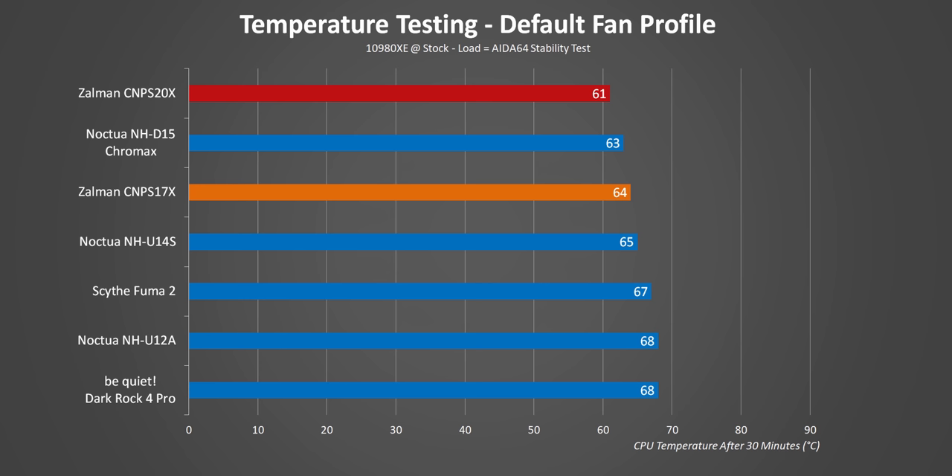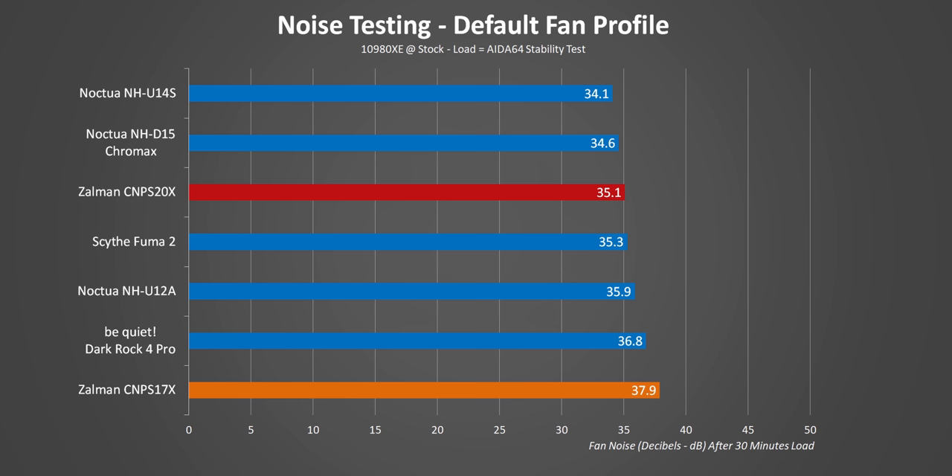One thing I want you to keep your eyes on is how the S17X stacks up with the U14S, since both are single fan 140mm designs that cost about $70. At default fan profile, they're pretty quiet too, but it's obvious that the S17X needed to ramp up its speeds a bit higher to compensate for its smaller size. That S20X on the other hand is really, really impressive.